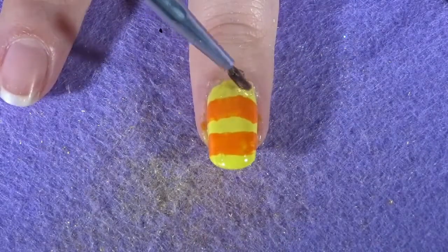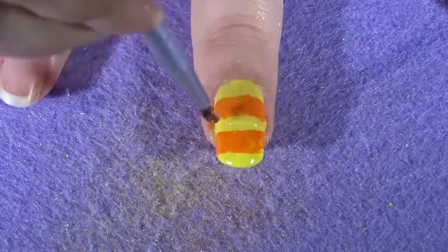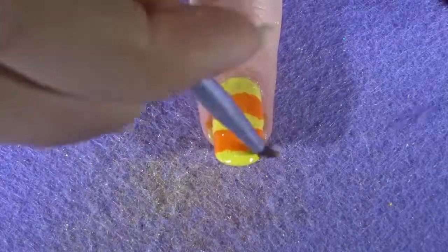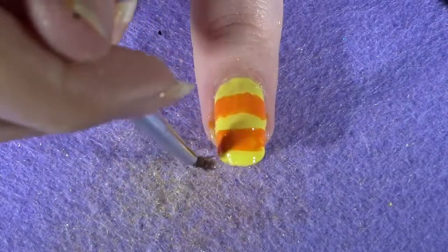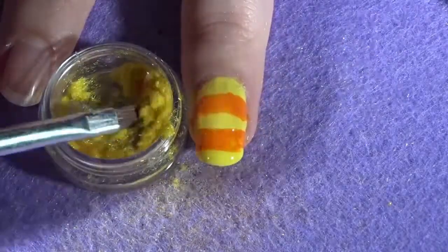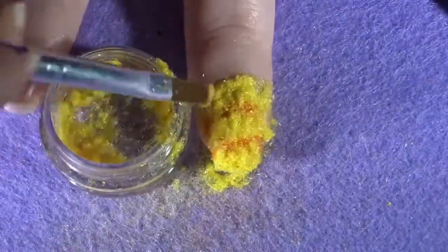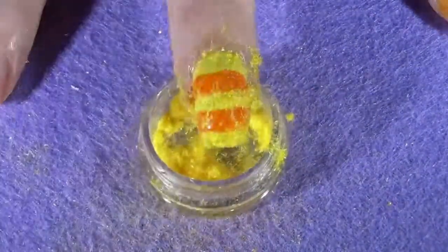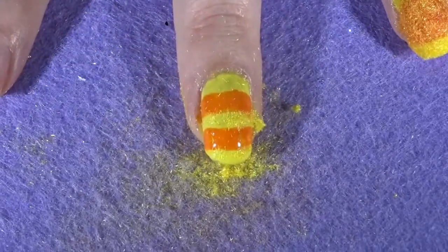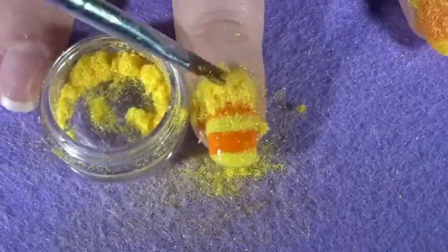The one thing I do recommend when creating this design is to work in sections. Don't apply the top coat onto every section that is yellow at once — work on one row at a time. By the time you cover every row with top coat and then get the nail fluff to apply it, a lot of that top coat has dried and you don't get a good consistency of fluff sticking. It is better to work on one section at a time for the best consistency.